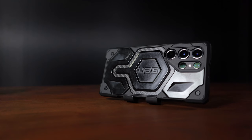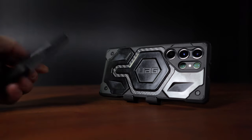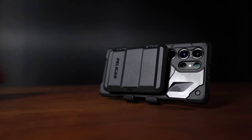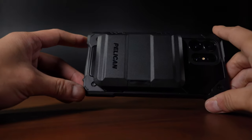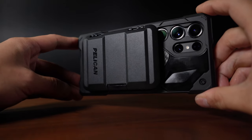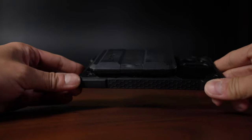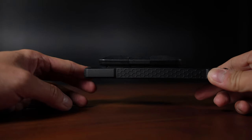Being MagSafe compatible means there are magnets on the rear of the case for quickly snapping onto your iPhone, or in my case, my Samsung S23 Ultra with a MagSafe compatible UAG carbon fiber case. Now it may seem like the wallet blocks off one of the cameras at the back, but thankfully a quick test shows that it doesn't.